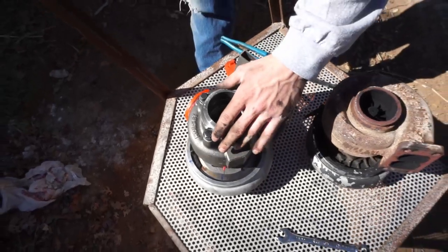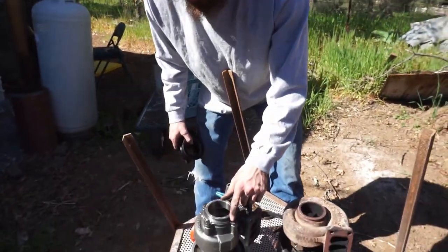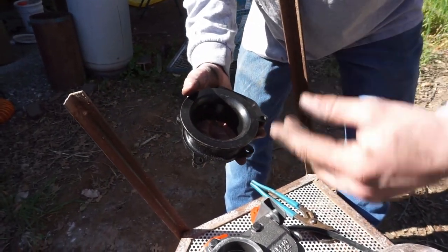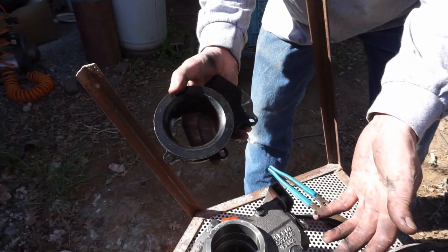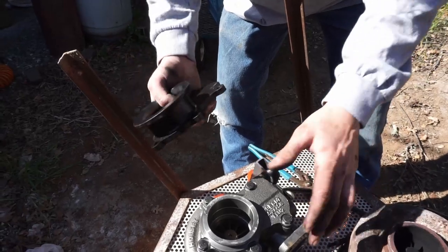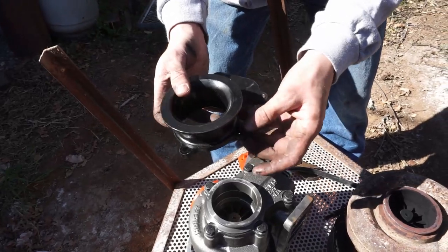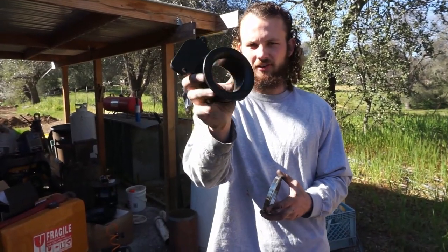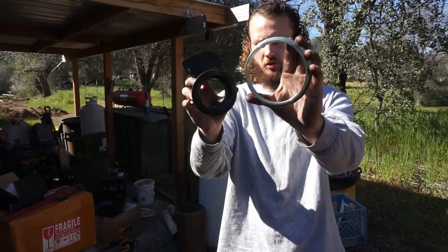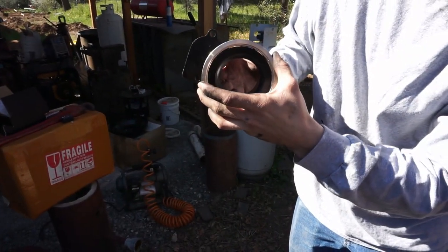Here is the exhaust turbine outlet adapter plate — I don't know what it's called but that's what I'm calling it — and it's for a smaller pipe. This one's for a bigger pipe because I want to run a four-inch exhaust all the way back. Honestly it's just cool. This is the part that bolts to the turbo, and we're going to weld a four-inch v-band onto it.